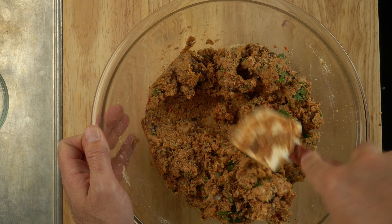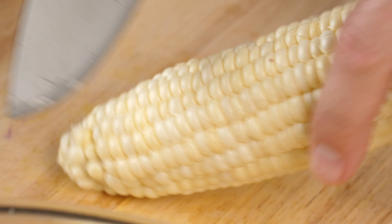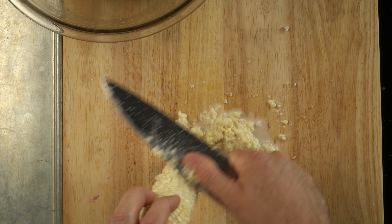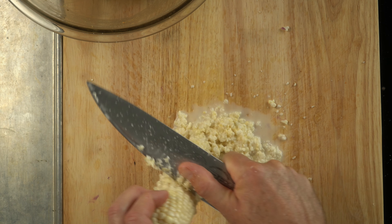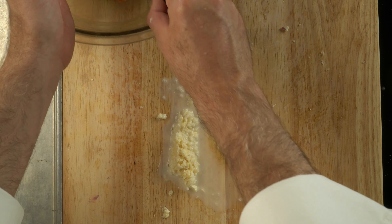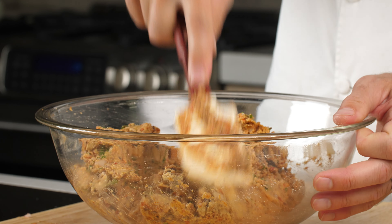I don't want to mix it so much that I'm mashing those beans we're trying to keep whole. Fresh corn on the cob — that brings a little bit of sweetness to our recipe. I could use frozen corn kernels, but I find that the taste of fresh corn adds a lot to this particular dish. Mix just enough to combine everything.